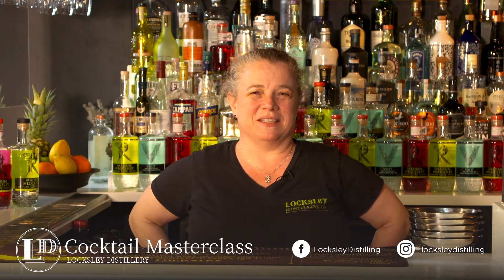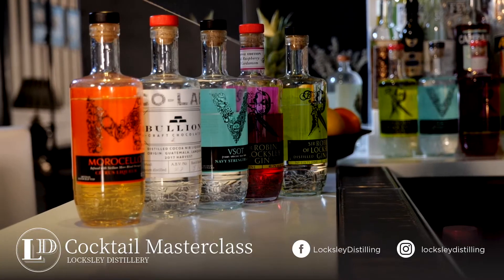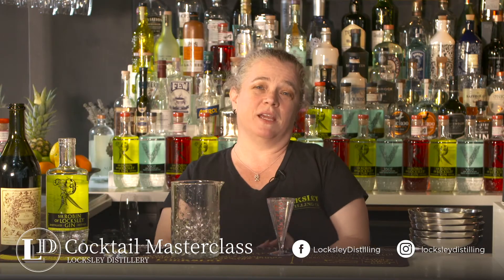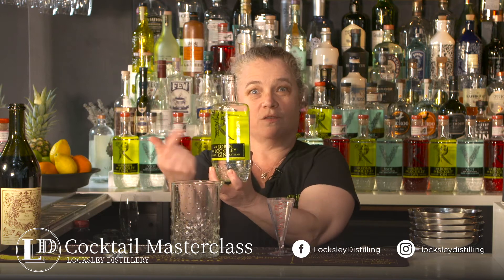Hello, I'm Cynthia from Loxley Distilling Company. Welcome to our cocktail series. Today I'm going to be making a classic Negroni. We call it an R Negroni because of Sir Robin of Loxley.